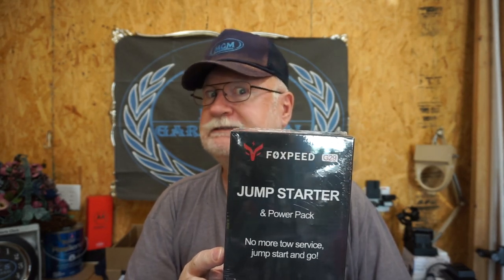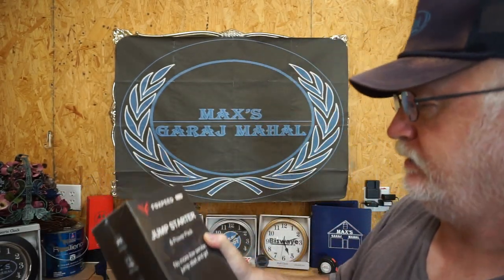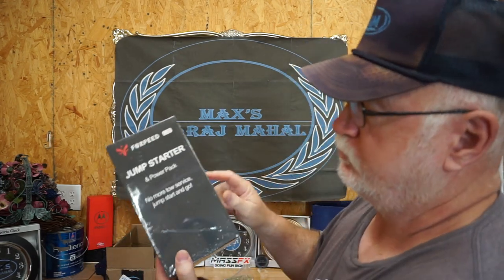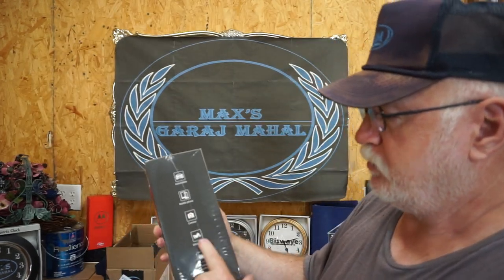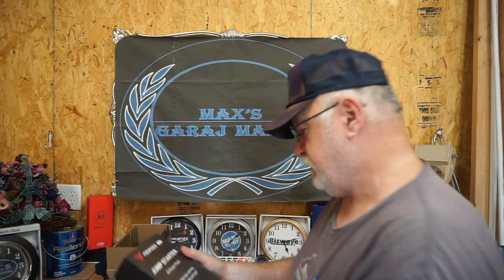I'm going to let y'all read that - F-O-X-P-E-E-D. Yeah, that's what it says. It says it's a jump starter power pack, and 'you need no more tow service, jump start and go.' It's supposed to be good for automobile, mobile phone, camera, motorcycle, and recreation machines.